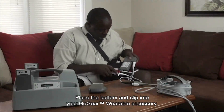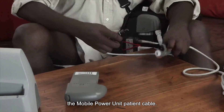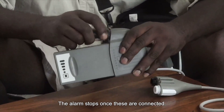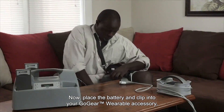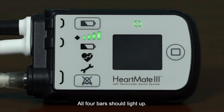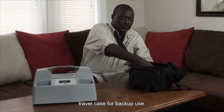Place the battery and clip into your GoGear wearable accessory. Next, unscrew and disconnect the black system controller power cable from the mobile power unit patient cable. Again, the power cable disconnect alarm and screen message comes on. Promptly align the controller's power cable and the battery clip connector — the alarm stops once these are connected. Place the battery and clip into your GoGear wearable accessory, then check the battery power gauge by depressing and releasing the battery button on the system controller. All four bars should light up. Be sure to place two or more additional fully charged batteries in your travel case for backup use.